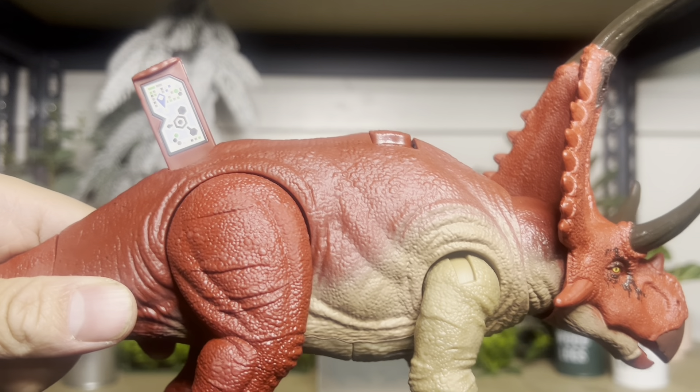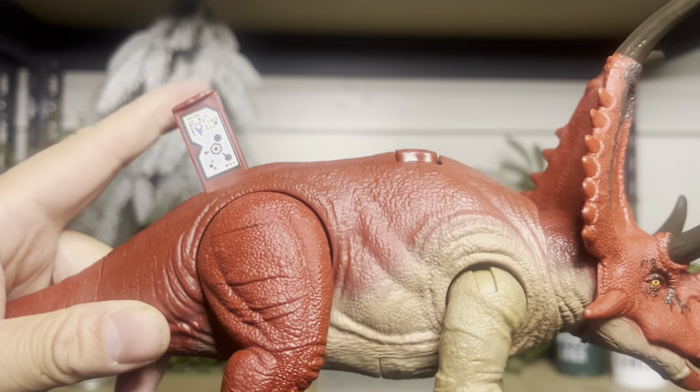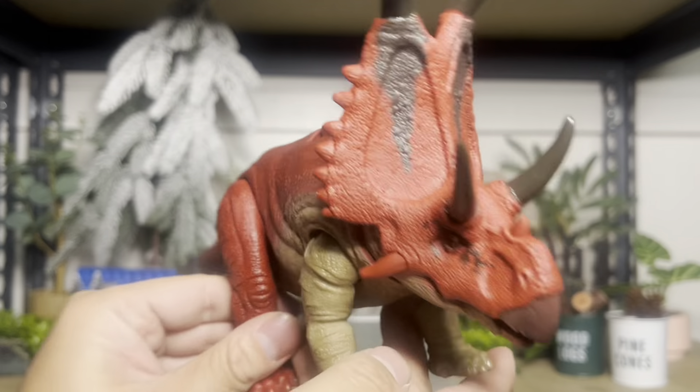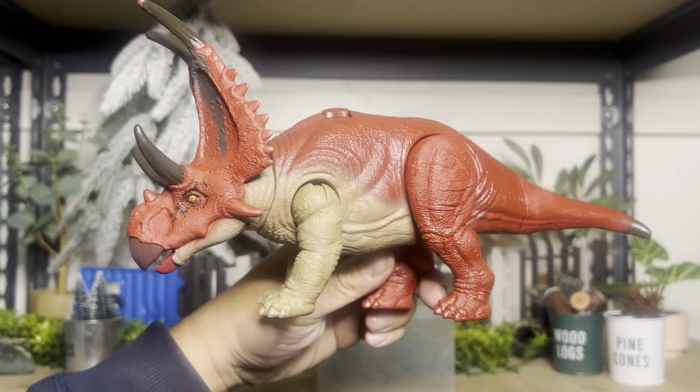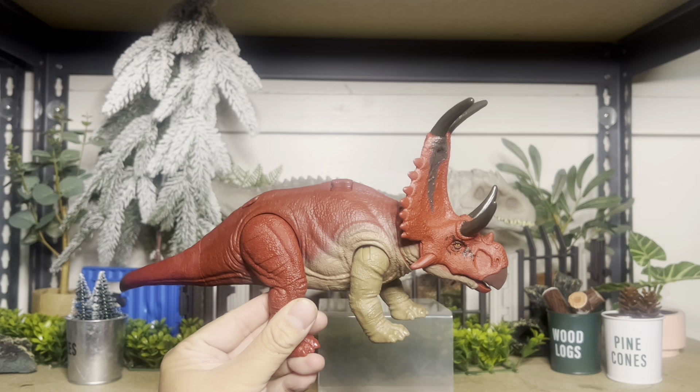Here is the code for the Diabloceratops. Thank you guys for watching. I have way more stuff coming in within the next week, so check out my channel. Have a good night. Thank you for watching.